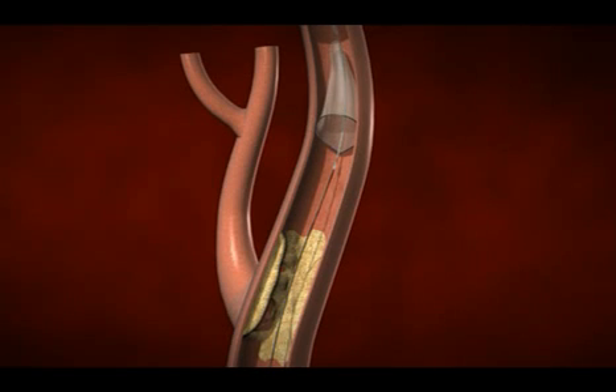After you put the filter in, the next step is to perform an angioplasty where we put a balloon in and stretch open the narrowed area of the carotid artery. If any particles break free they'll travel with the blood flow and get trapped in the filter, stopping before they reach the brain, so you won't have a stroke.